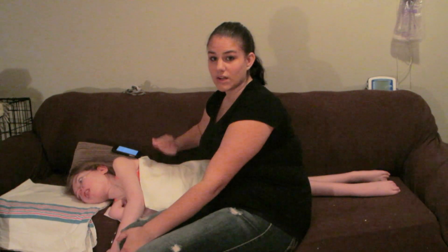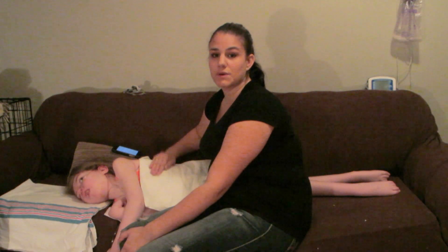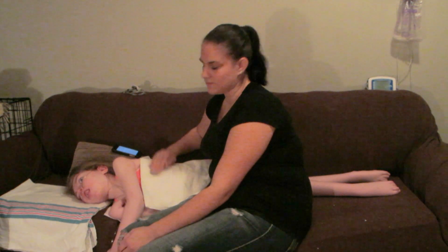It's 9 o'clock at night and we're doing her night physio. Like I said, I do it twice a day and this is her second time today.